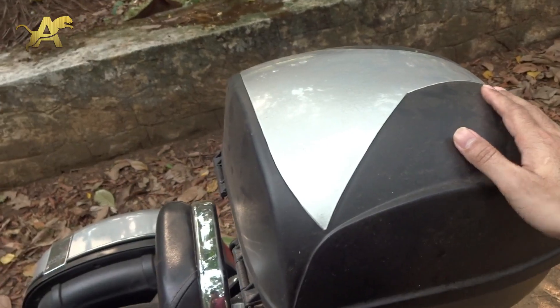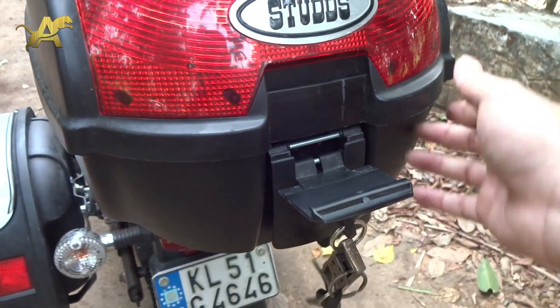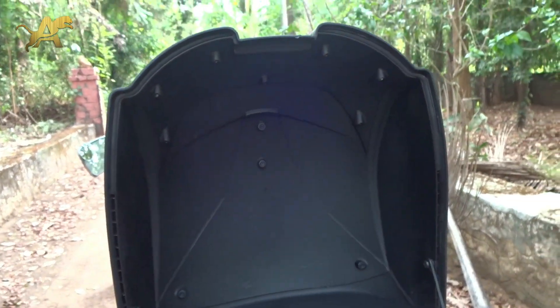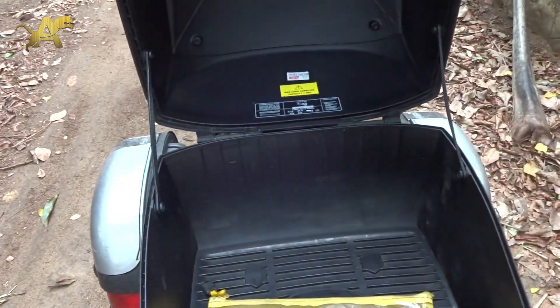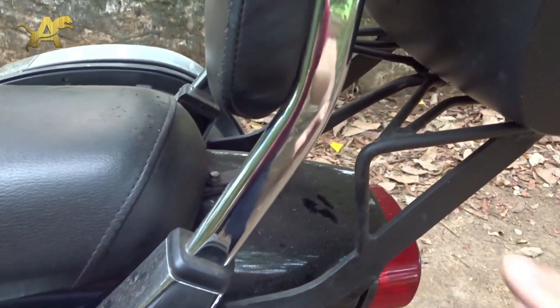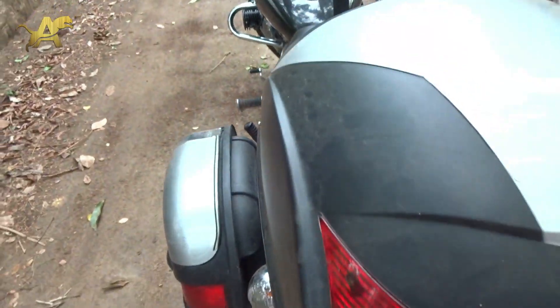Whatever color your side panniers are, you can get the same color for your top box as well. It comes with two keys. To open it: unlock it, pull this down, and there you go. From inside the box looks great — it's got good tags on the side so the lid doesn't fall. Even when open, since the clamp is positioned this way, there's still a gap so it doesn't hit the backrest.